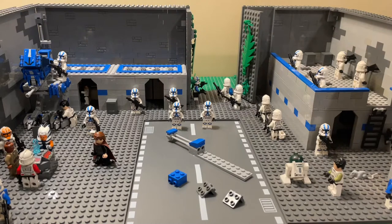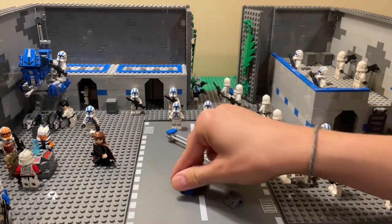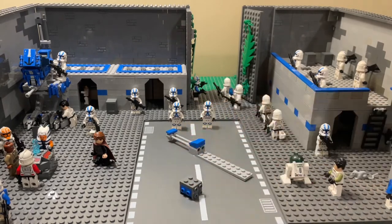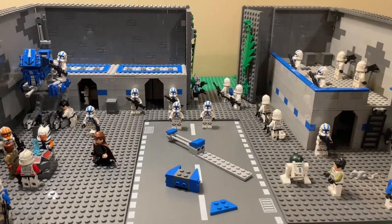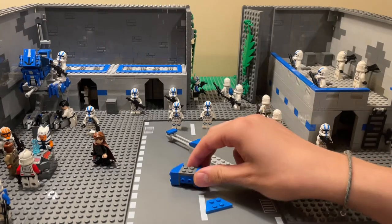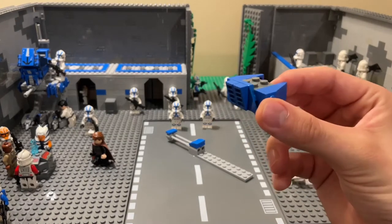Now take those two pieces and put them on either side of that. Then attach those two pieces to the sides, and it should look like that. Then take this piece and stick it on the back where those studs are, and take those two vent-looking pieces and stick them on the back. It should look just like that.